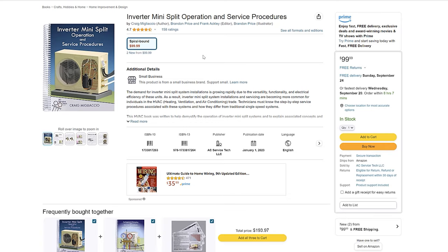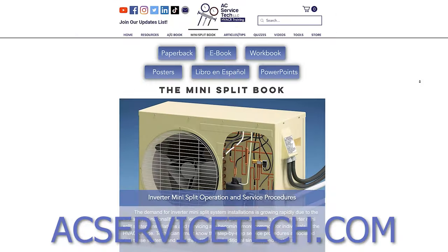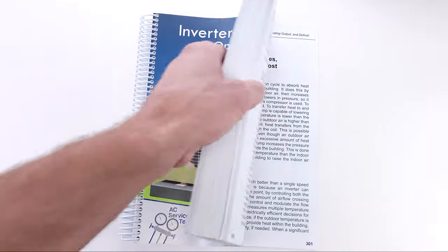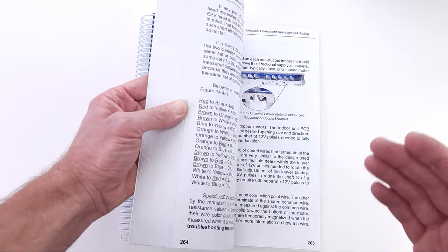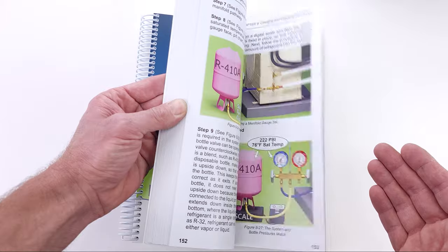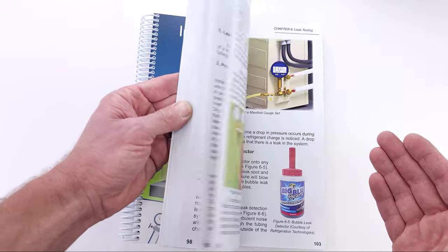If you want to learn more about mini-splits, be sure to check out our mini-split operation service procedures book. This book is available on Amazon and on acservicetech.com, and it goes over a plethora of information regarding the operation of mini-splits, the indoor units, outdoor units, refrigeration cycle, fan motor operation, the electrical side of things, and much more. I hope you enjoyed yourself. We'll see you next time at the AC Service Tech channel.